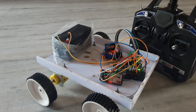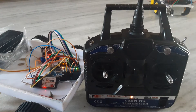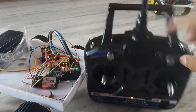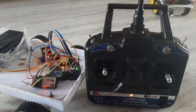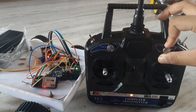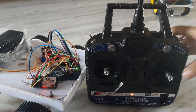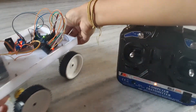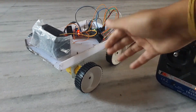Let's turn on and test. First, you have to rotate this potentiometer to full. We can either rotate this potentiometer to middle or to full. In this project I use only two motors, but you can also use four motors.